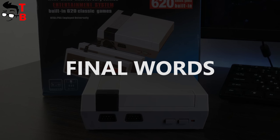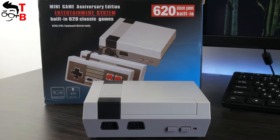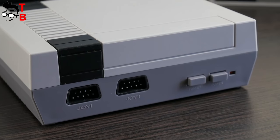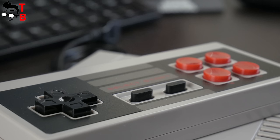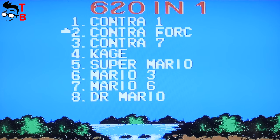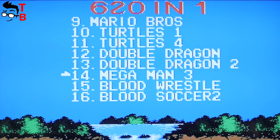So, the Chinese retro game console is a great copy of Nintendo NES Classic Mini. Moreover, I think it is even better. First, it is much cheaper — about $25. Also, it offers 620 built-in games, while the original Nintendo console has only 30 games.